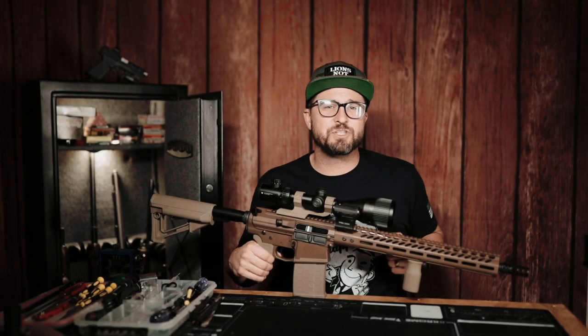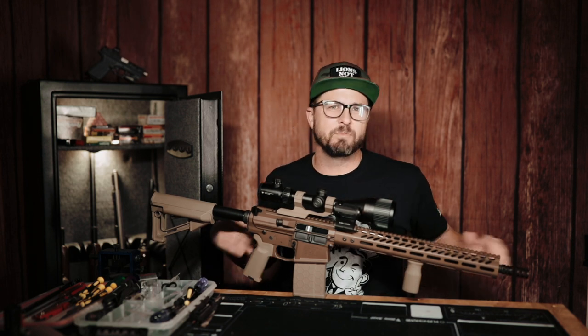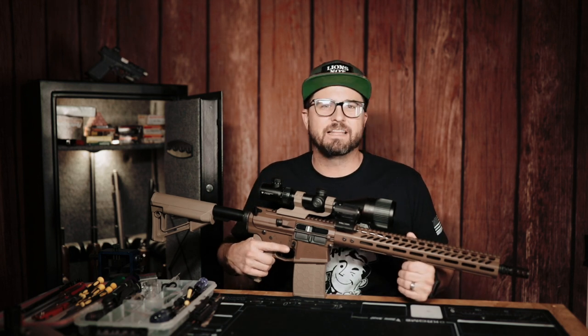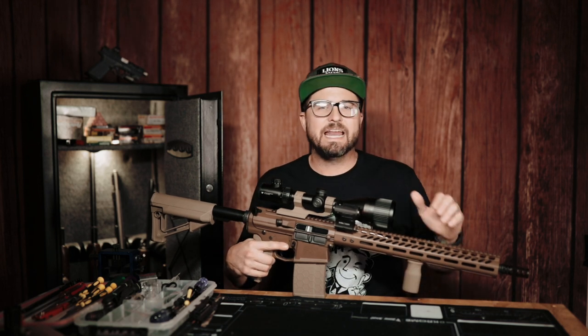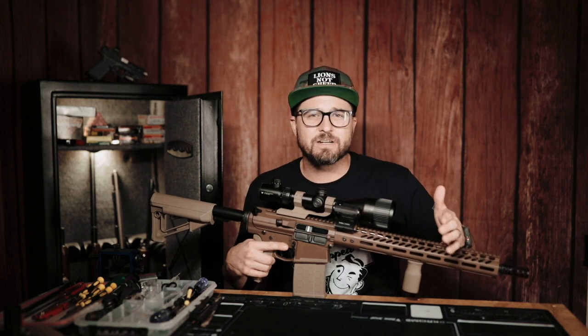Here it is — the AR-10 chambered in 7.62 NATO or .308. This is my AR-10. Some people call it the AR-308. I am so excited to finally have this rifle complete. It has gone through so many changes since I initially wanted an AR-10 build.